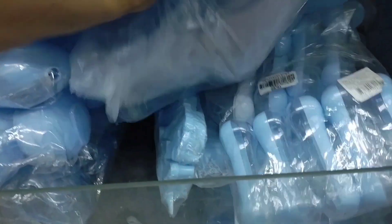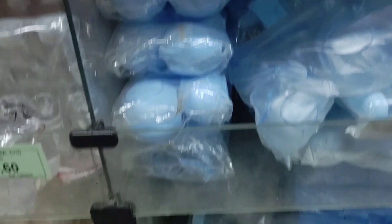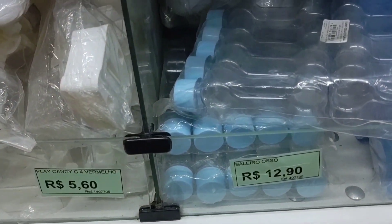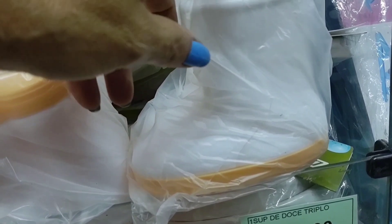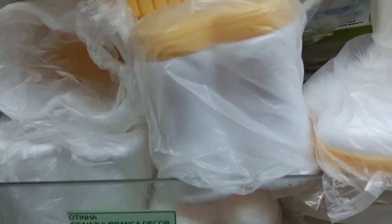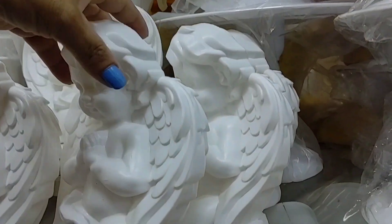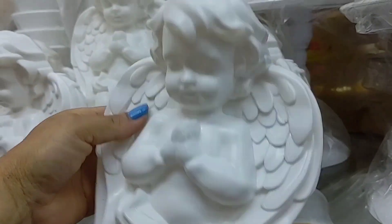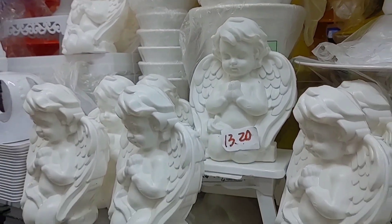This here is a candy holder in the shape of a bone. These candy jars are R$12.90. Look at this white boot too — how cute! Look at these little plastic angels — R$13.20 each. They're perfect for baptism decorations.